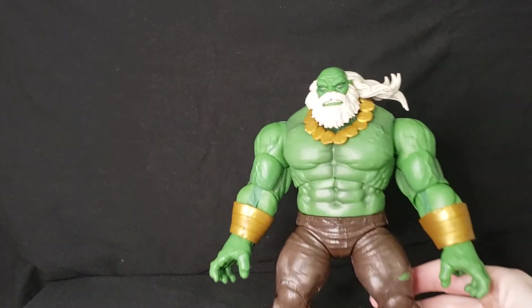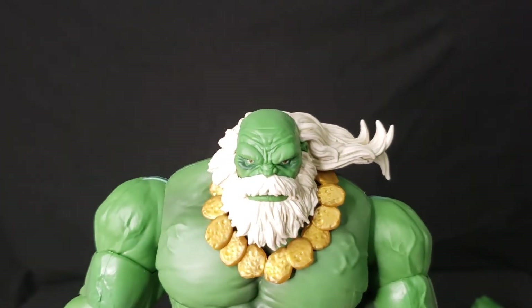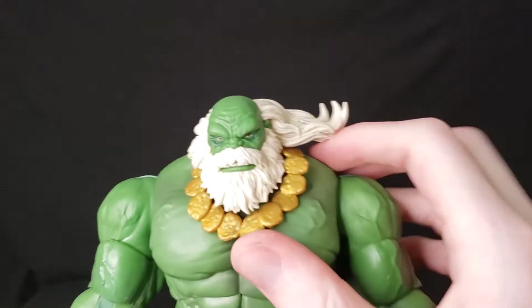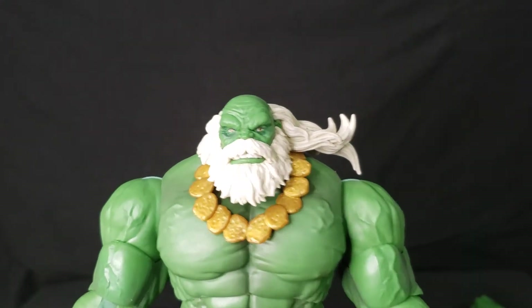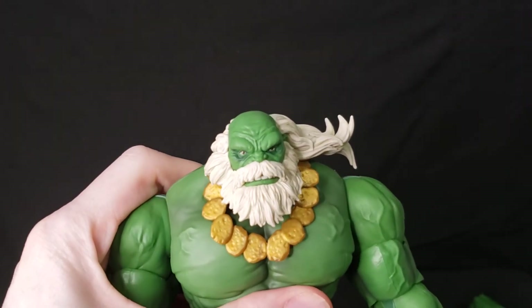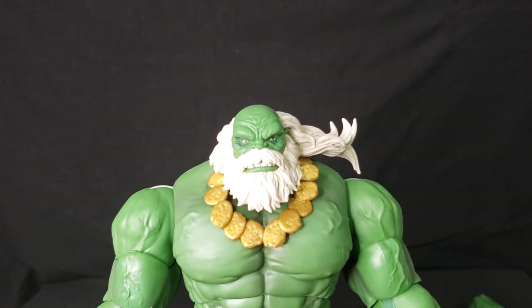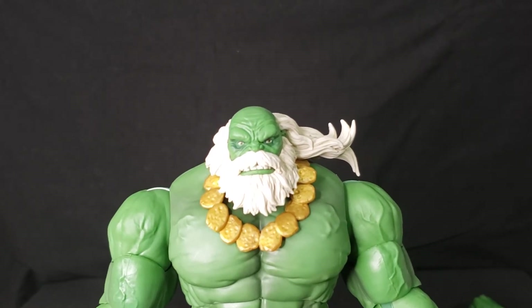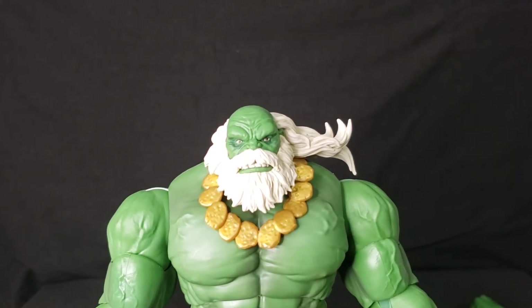Let's take a closer look at this guy. He's an ugly dude — an old Incredible Hulk. If you don't know too much about the Maestro, he's an alternate universe version of the Incredible Hulk where he became evil and took over the world. Civil War Part Two also featured the Maestro in a major storyline.